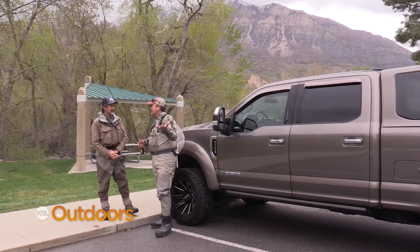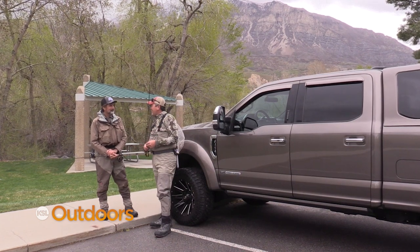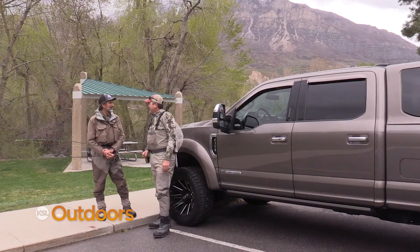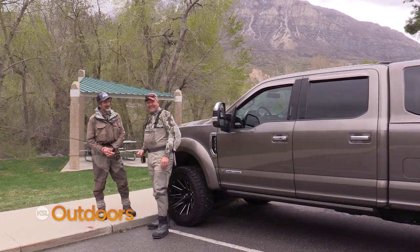A few months ago, almost maybe a year or two ago, we went out with Lance and learned a little bit about Euro-nymphing. So we're going to see if the students learned anything — see if it still works. It still works!